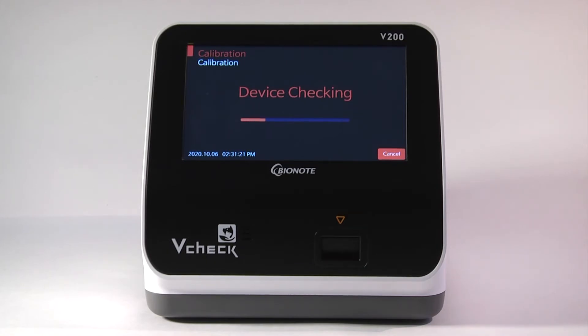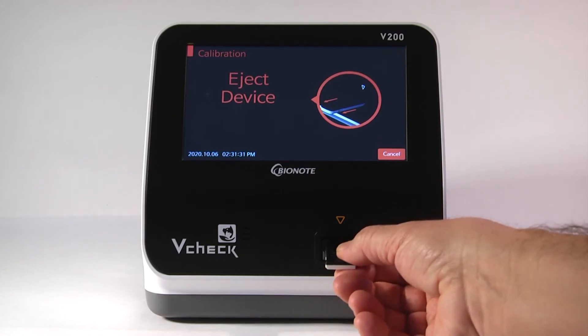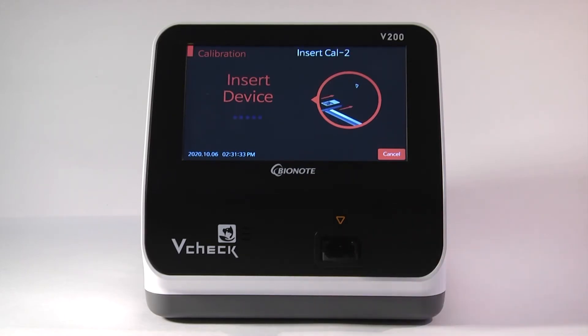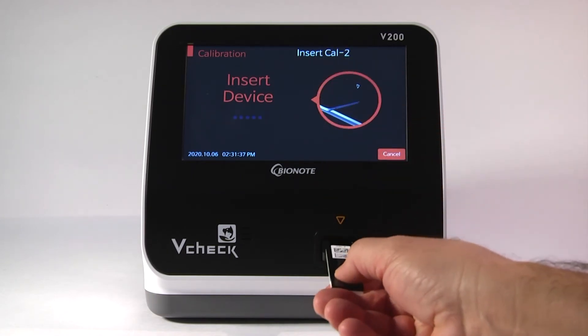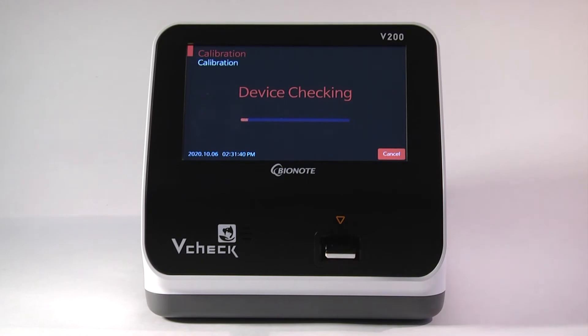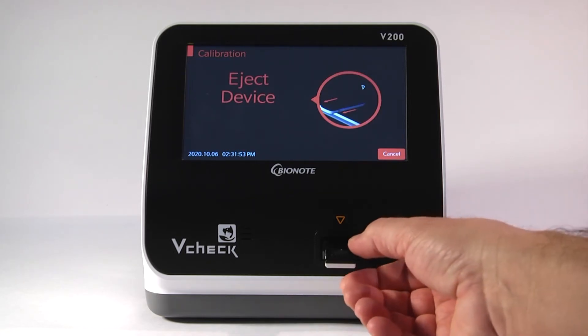When CAL1 is finished, it will eject, at which time you remove it. Then insert CAL2, which calibrates the ultraviolet sensor. When CAL2 is complete, it will again eject for your removal.